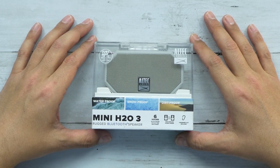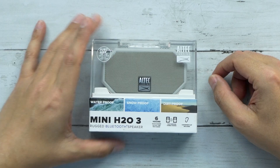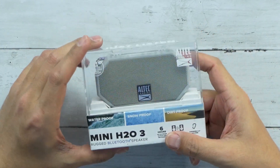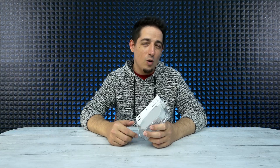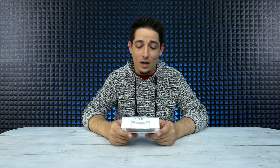What's up guys, welcome back to Unboxed Junkie. My name is Matt and today we are looking at the Altec Lansing Mini H2O. It's a rugged Bluetooth speaker, super tiny little thing. I think I picked it up at Walmart, but I also saw it on Amazon, so I'll link that down below. It's only 20 bucks.